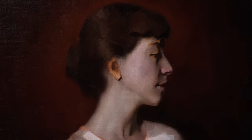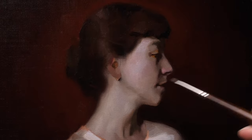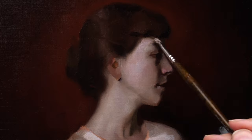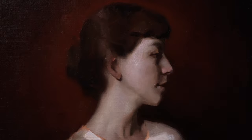Moving forward, still within the first painting day, I now start to refine some of the transitions that exist in her light shape. While I am thinking about the unity of that light, I also consider the color dimension that exists within her complexion — how some areas are tending a little bit more pink, some are a little bit more orange, and then we also see some green undertones as well as some purple and some blue components.